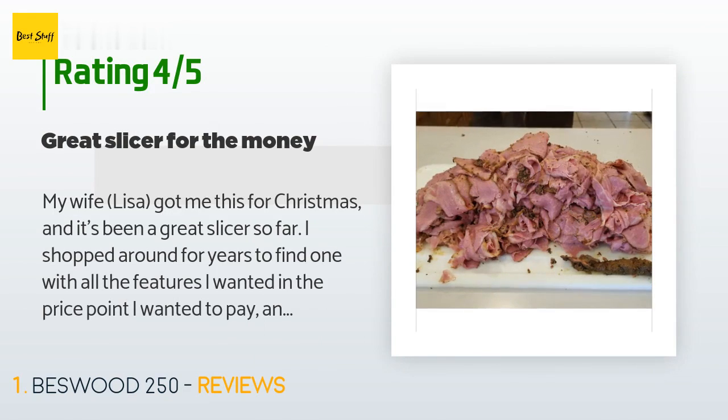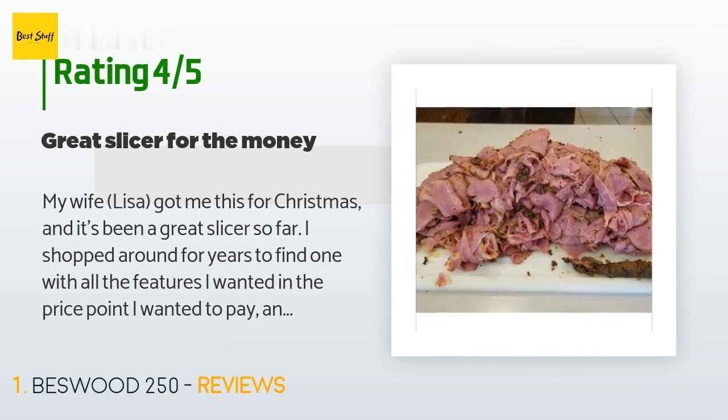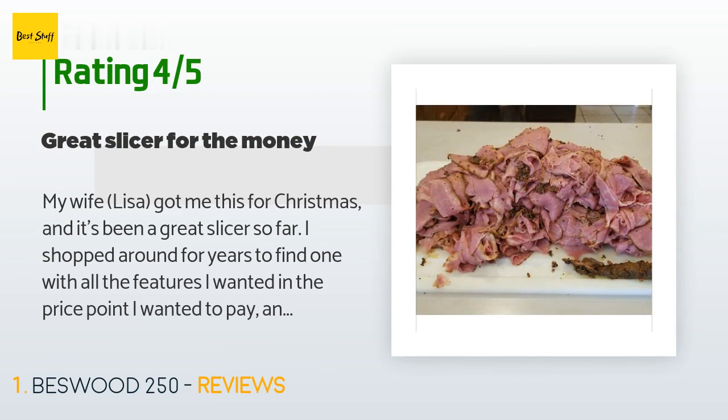A customer said: 'My wife Lisa got me this for Christmas and it's been a great slicer so far. I shopped around for years to find one with all the features I wanted at the price point I wanted to pay. The Bestwood 10-inch nailed it — all stainless and aluminum construction, solid, hefty at 35 pounds, seems well built and slices like a dream. Set between zero and one, I can get shaved thickness on ham, pastrami, and turkey all day long. The carriage moves like silk and cutting couldn't be easier. Clean up is a bit...'